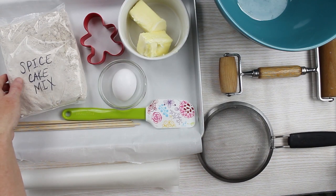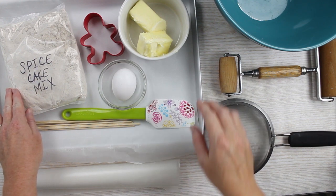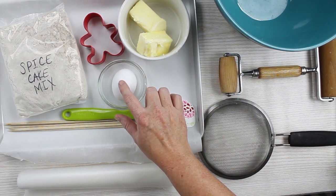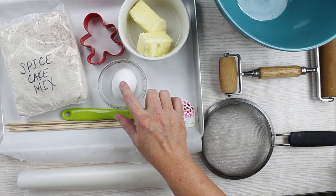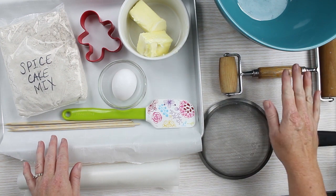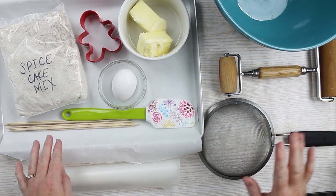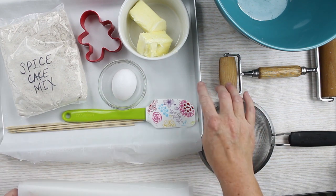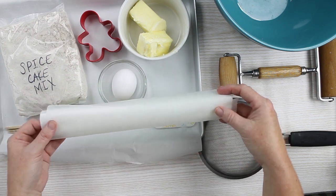Our super simple recipe for gingerbread cookies will use a spice cake mix, half a cup of butter, and one egg. You'll want to make sure that the egg is cold and not at room temperature. You'll also need a gingerbread cookie cutter, something to mix it in, something to roll the cookies out, we're going to sift the cake mix, something to mix with, a parchment lined baking sheet, and some wax paper for rolling.